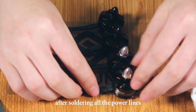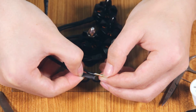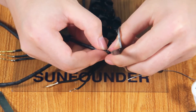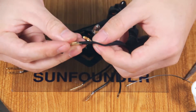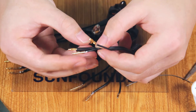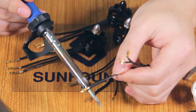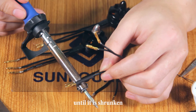After soldering all the power lines, match the length of the banana plug with the heat-shrink tubing and cut the heat-shrink tubing into pieces with the size of a banana plug. Cover the banana plug with the heat-shrink tubing and get the electronic soldering iron close to the heat-shrink tubing. Rotate the heat-shrink tubing several times until it is shrunken.